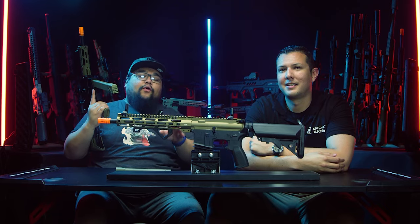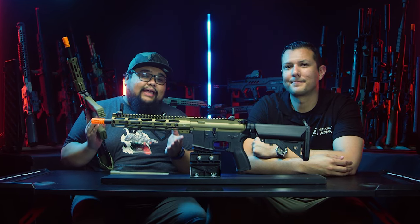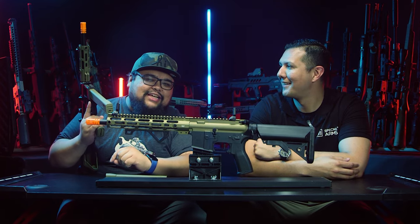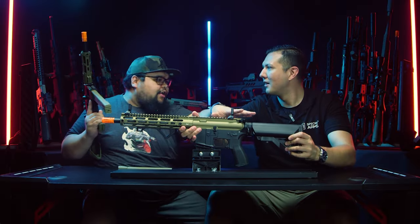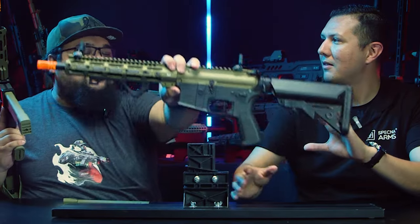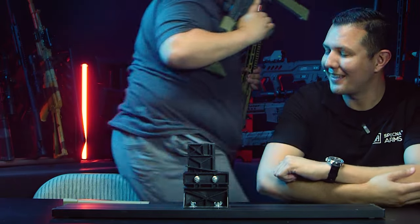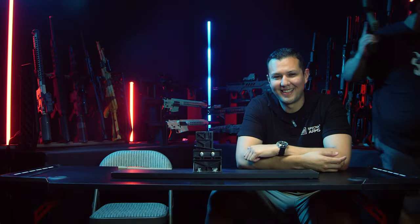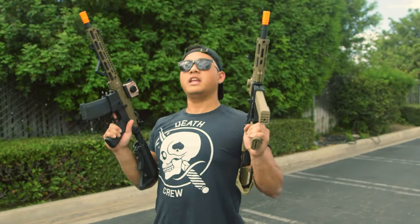Just to clarify, it's not just these four models that Airsoft GI will be carrying — it's going to be all of the Specna Arms models available in the US. Whatever your heart desires, airsoftgi.com will have it. Cisco then heads to the range for some private shooting time while Charlie waits in the store.